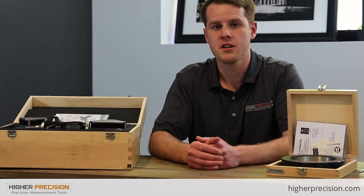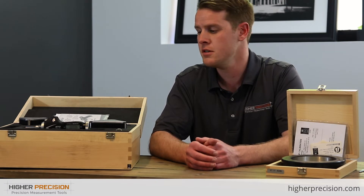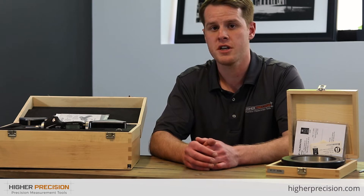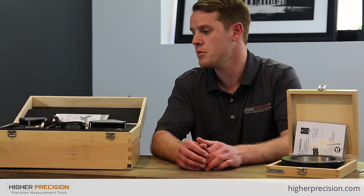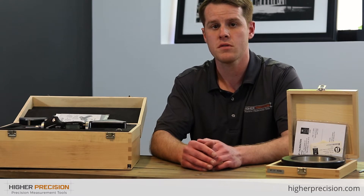The Fowler Bowers XTH-3 Holmatic Pistol Grip Set is a Bluetooth set and the part number is 54-567-105-BT. This is a 4 to 6 inch range, or 100 to 150 millimeters. It has a resolution of 50 millionths or 1 micron, and an accuracy of 2 and a half tenths or 6 microns.